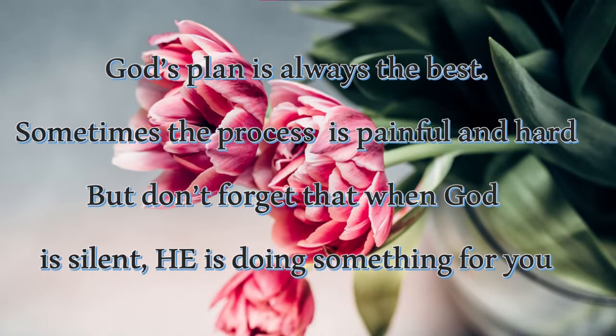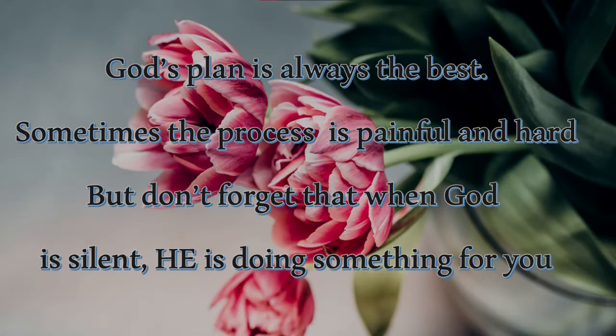God's plan is always the best. Sometimes the process is painful and hard, but don't forget that when God is silent, he is doing something for you. Thank you for watching my video — please like, share, and subscribe.